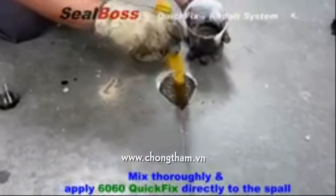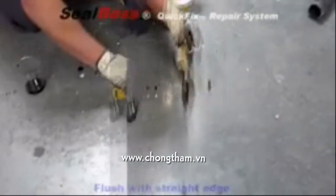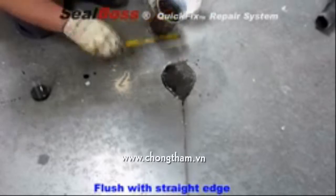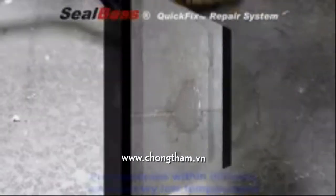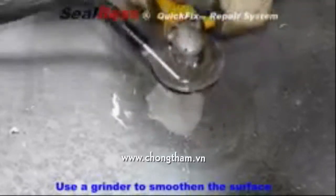The 6060 is then gravity filled into the spall, where the self-leveling properties are observed. A straightedge is then used to ensure a flush repair. The 6060 Quick Fix will cure in under 10 minutes. A disc sander can then be used to grind off any excess or unlevel product.